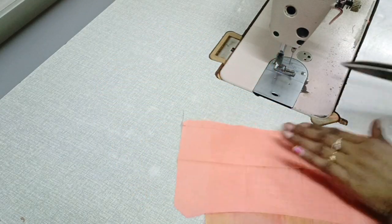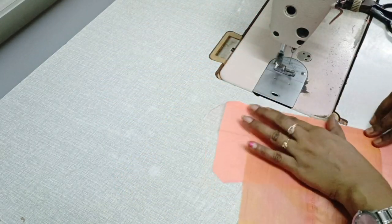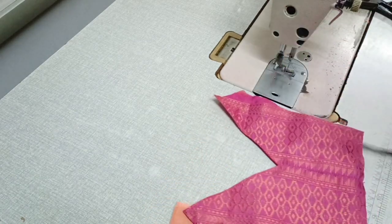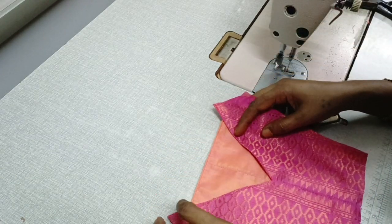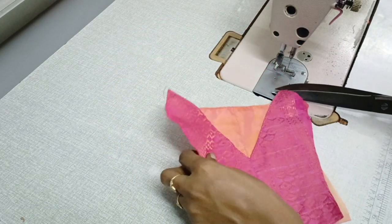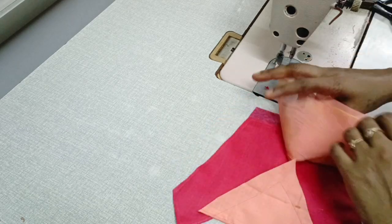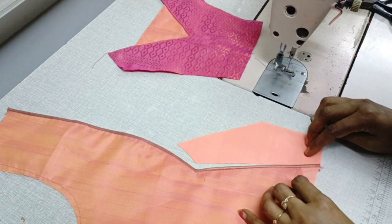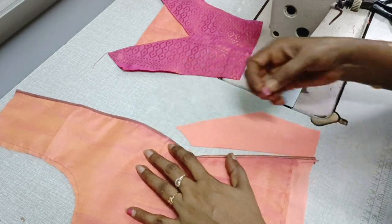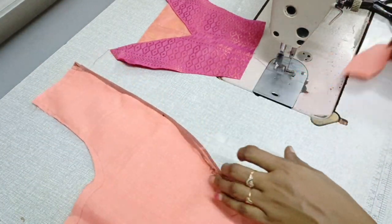If you cut the v-shape, you will need to cut the v-shape neatly. If you are not overlocked, put the v-shape and cut it in the background carefully.